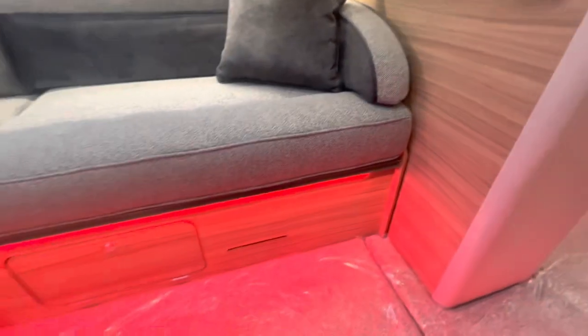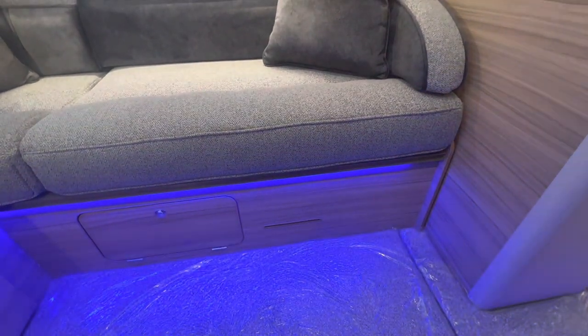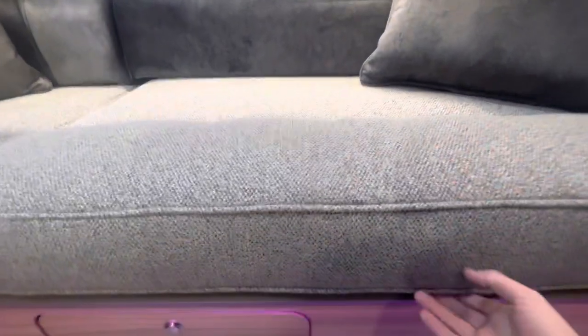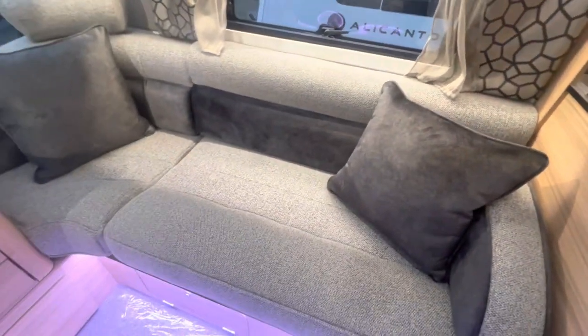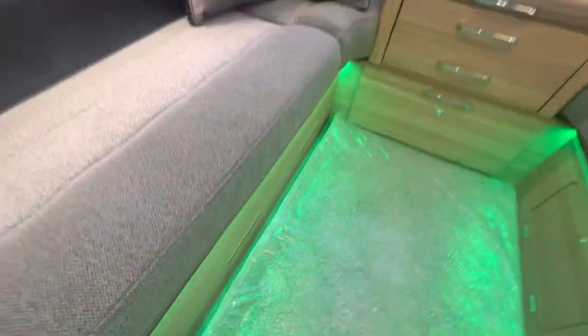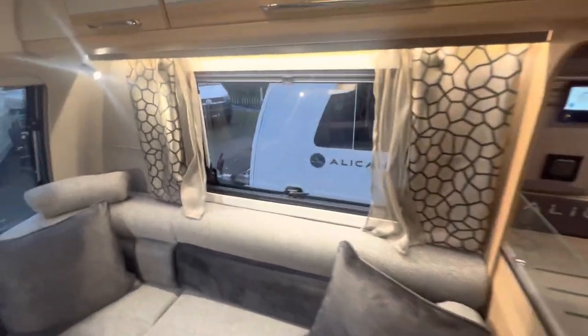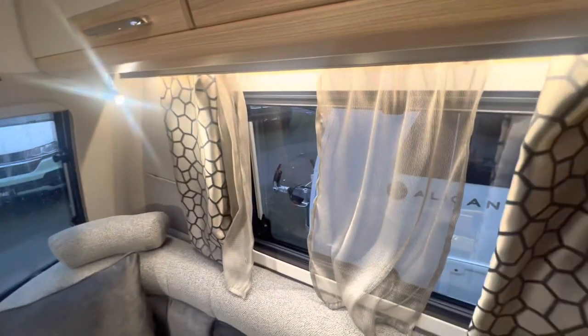If you want it to be yellow just click yellow, click it to blue, click it to green for example, or just turn it off altogether. If you click M, that puts it into its color-changing mode. Underneath this cushion you have access to the under-storage which will house the water tank and the heating controls. This one has just some nice storage space which you can also access from the outside. And of course you've got your blinds in black-grey, just like that, as well as your fly screen, and some nice curtains which really give it a homely feel.